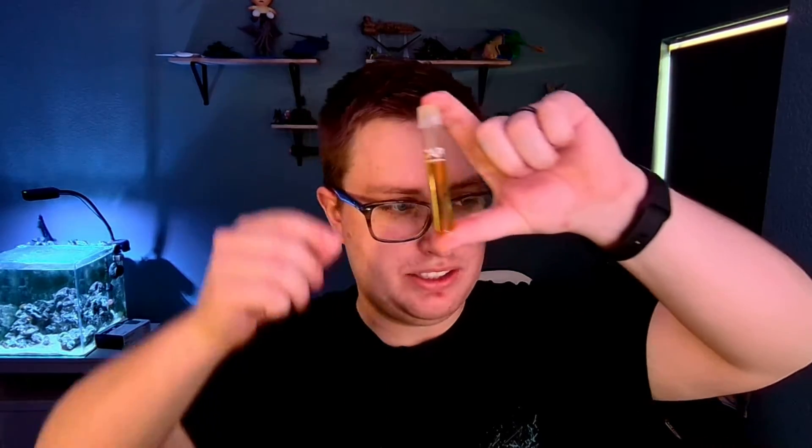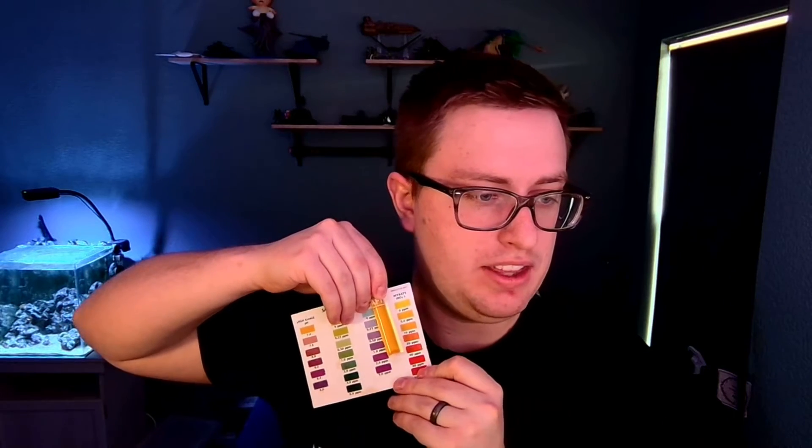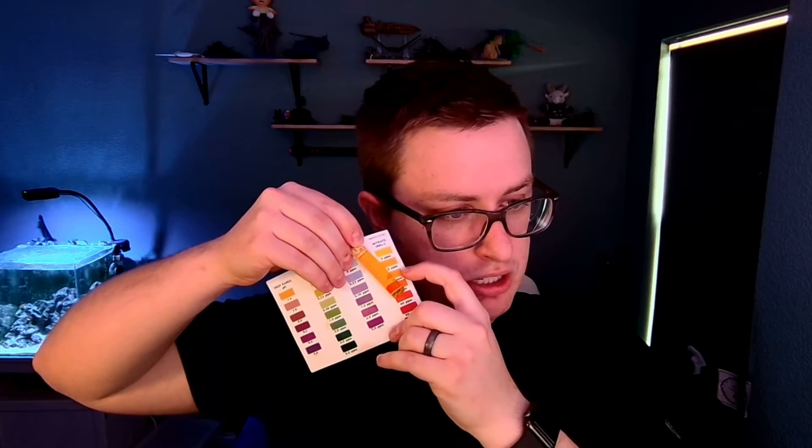The most common way people test their tanks is by getting one of these saltwater master test kits from API or other systems. Typically you take these dropper bottles, add 10 drops of this one and 10 of this one to a vial with some of your water in it. After a little bit it starts to look like that, and then you compare that color on a chart. Looking at this you might think that's probably about 10 parts per million — maybe somewhere in between. We'll say eight. So eight parts per million from the API test kit. That obviously has some guesswork associated with it.